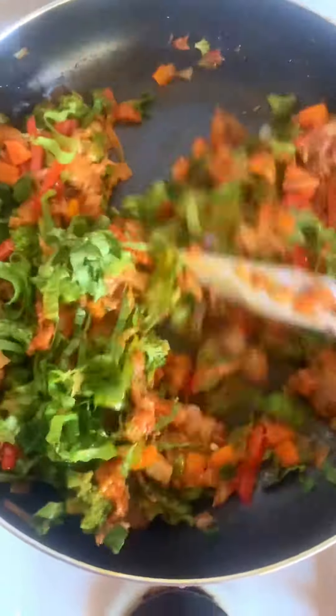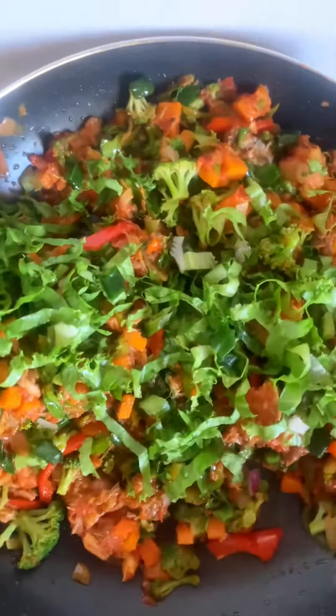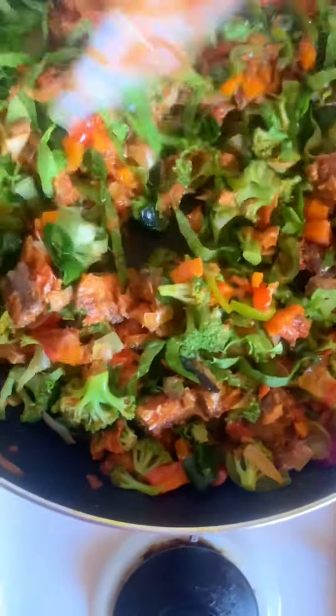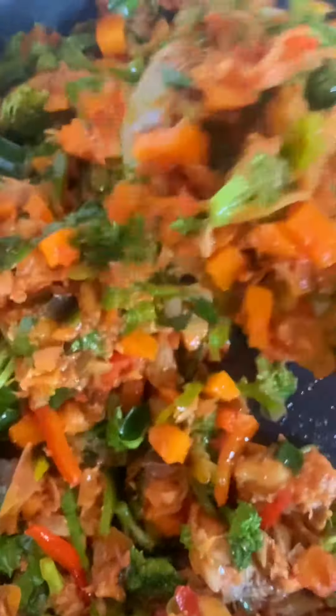I actually diced this lettuce into tiny pieces. I didn't want to use the regular pumpkin leaf or any other leaves, so I just used this lettuce leaf. Guys, it's looking yummy and it's tasting yummy as well! Please, if you've watched up to this level and you haven't subscribed, what are you waiting for?